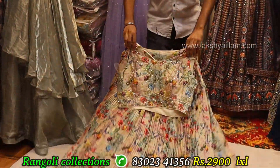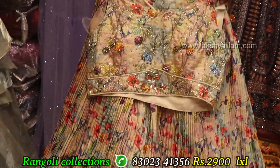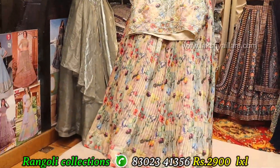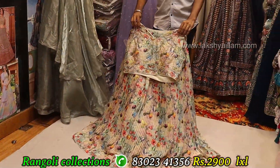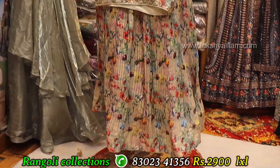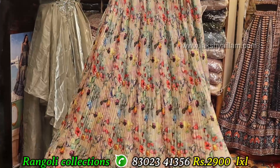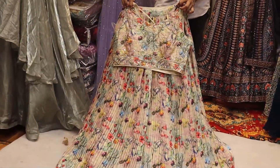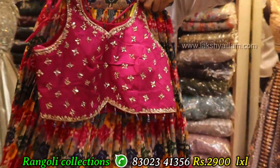Simple, neat, rich and royal look — without any zigzag. Dupata also available, sleeve available. Sizes: LXL size. Price: 2900 only.